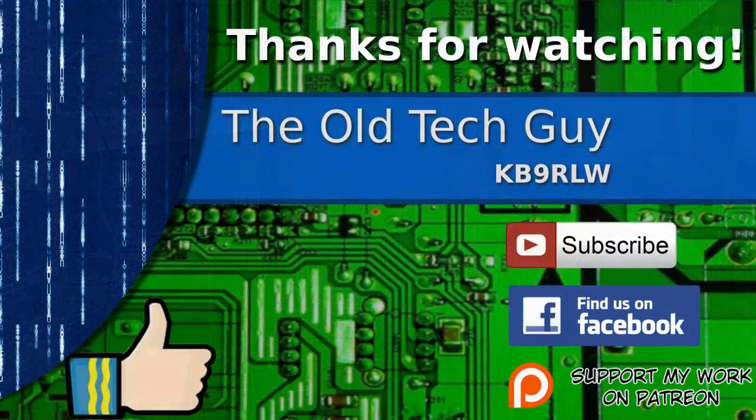I'll probably be pretty quiet on social media this week because I'll be out and about, but we should be back towards the end of the week and hopefully have another video for you next weekend. So till then — thanks for watching. If you enjoyed the video, don't forget to give it a thumbs up. If you're not already a subscriber, click to subscribe. Join us on the Facebook channel for discussion about the videos, and if you'd like to help support this channel, please click to support me on my Patreon page.